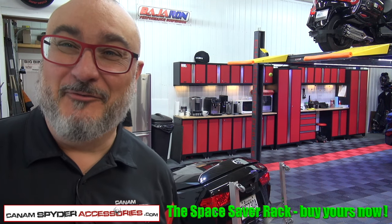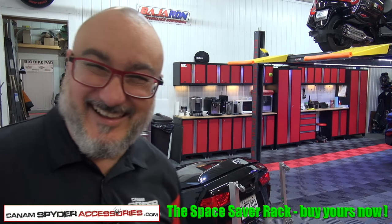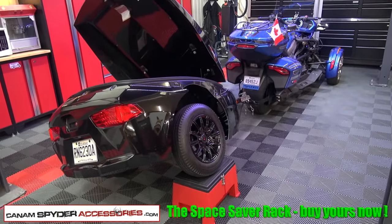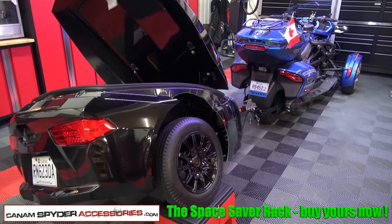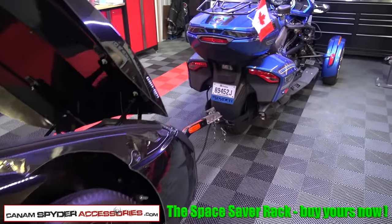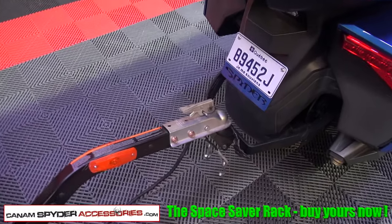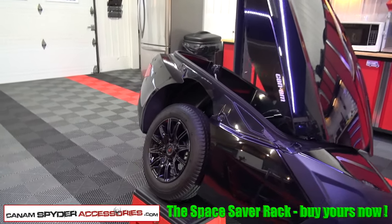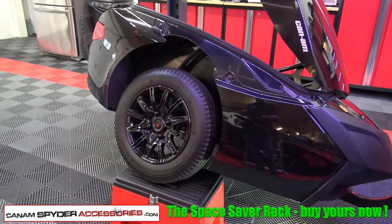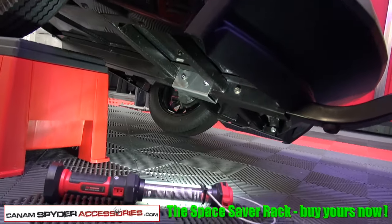I was going to help him but he says he wants to do it by himself. That was easy enough. I'm assuming that if you bought a Space Saver Rack for your Freedom Trailer, you own a Canem Spider. I recommend that you use your trailer hitch — hook up your trailer to it so nothing is going to move. So what we did is we took a toolbox, lifted up the trailer, and put it underneath the tire, and that's going to give us plenty of room to go underneath.